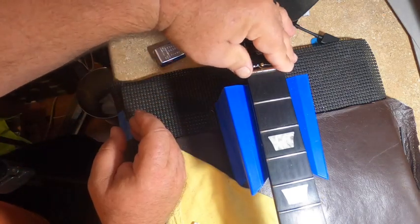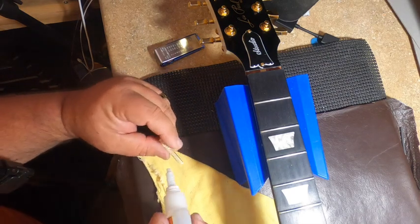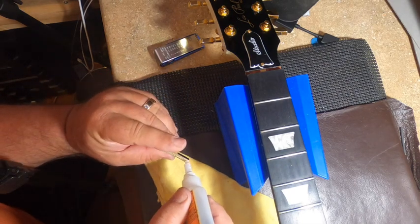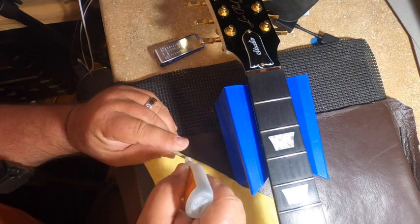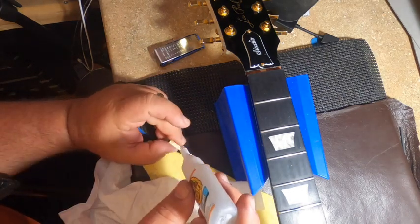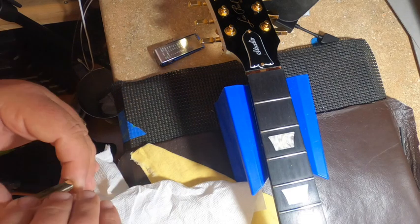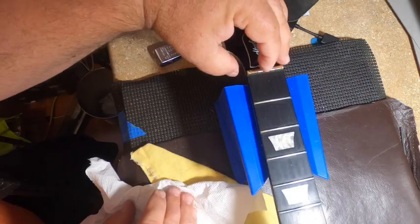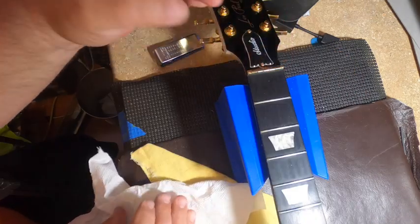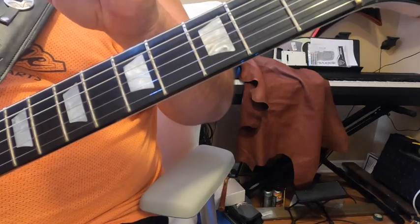I left the bottom of the nut rough on purpose so it accepts glue better. Going to set it and do further adjustments in place if needed. Just a couple of drops of super glue is all you want — that first drop is plenty. This is only to hold it in place. Seat it straight up against the fretboard. Now we'll reinstall the strings, and the weight and tension of the strings will hold it in place while the glue sets.